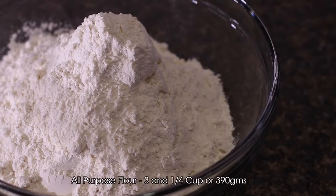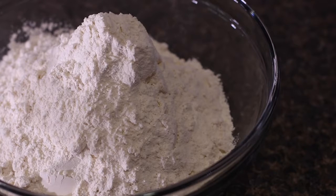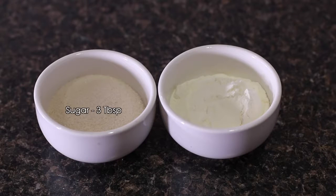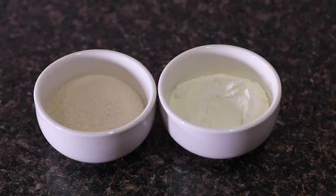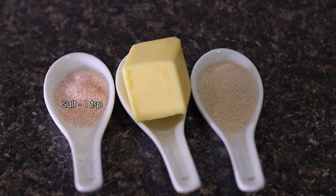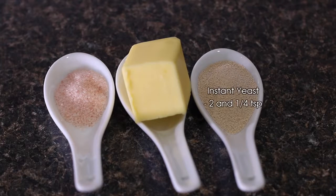For making this we need 3 and 3/4 cups of all-purpose flour — about 390 grams — 3 tablespoons of sugar, and 3 tablespoons of milk powder. Use good quality milk powder to get nice, soft, and fluffy bread. 250 ml of water, and I'll use more if needed. 1 teaspoon of salt, 3 tablespoons of unsalted butter, and 2 and 1/4 teaspoons of instant yeast.